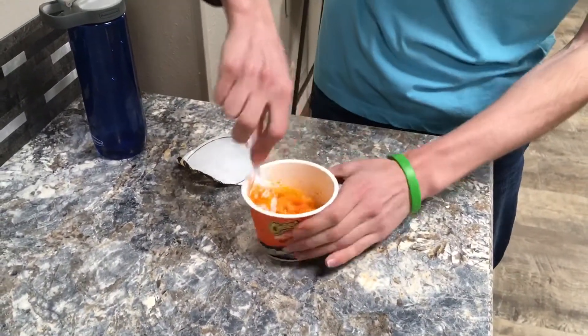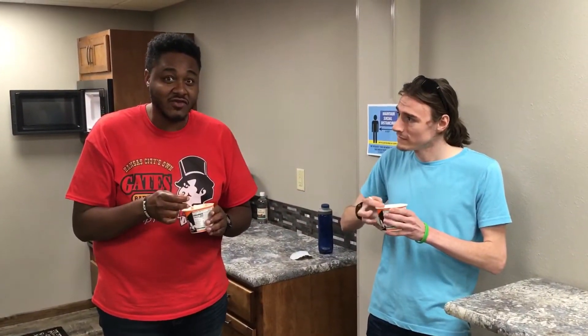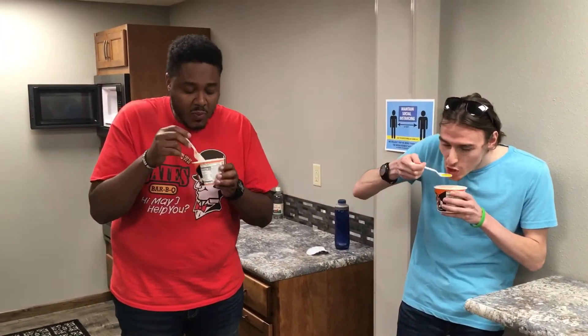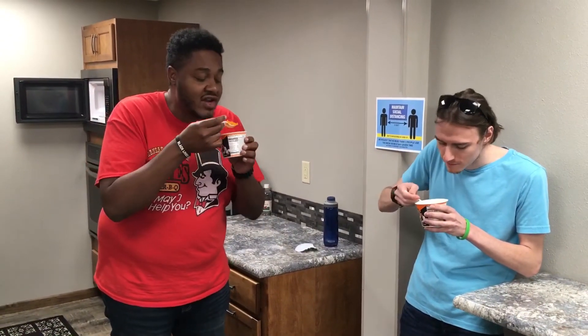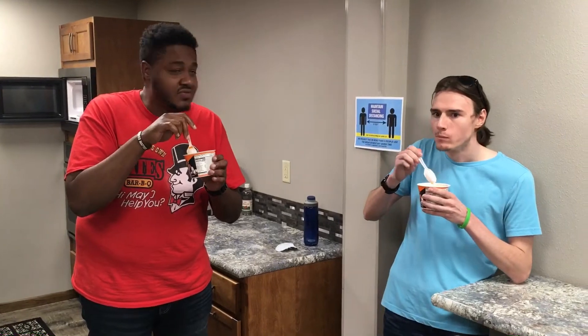Feels pretty good. Yes, it's pretty good for maximum cheesiness, yeah. So we have both stirred our macaroni and cheese for two to three minutes for that maximum cheesiness, as the box instructs. You ready? Yeah, let's do it. Not bad. This is not bad at all. And this is just the bold and cheesy flavor, right? Okay, this is not bad at all. You did good, Cheetos. You did good.